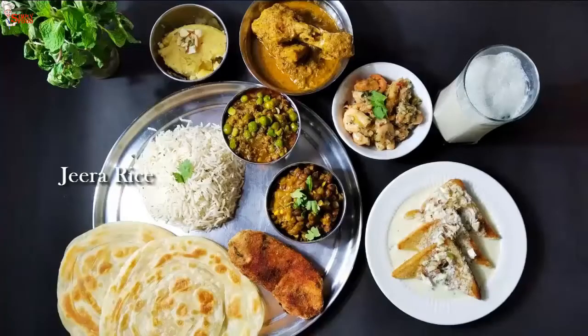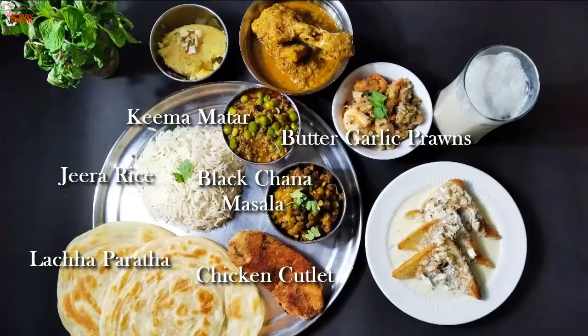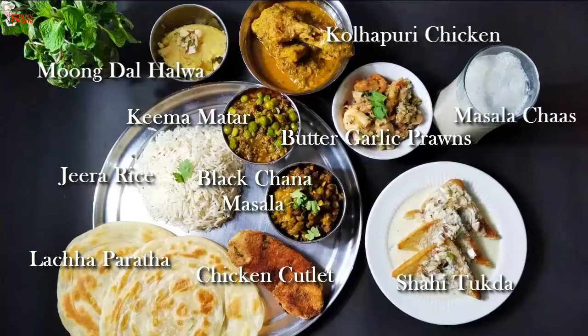In today's thali, I have served jeera rice, lacha paratha, keema matar, kali channa masala, chicken cutlet, butter garlic prawns, Kolhapuri chicken, moong dal halwa, shahi tukra and chas.